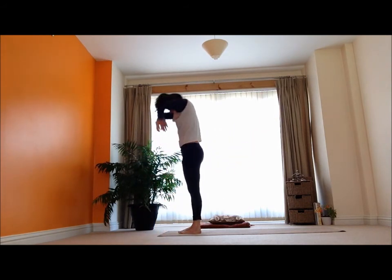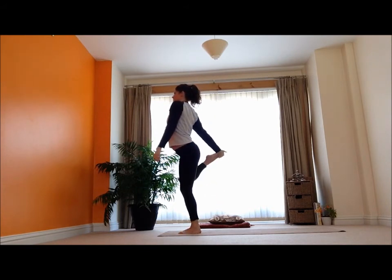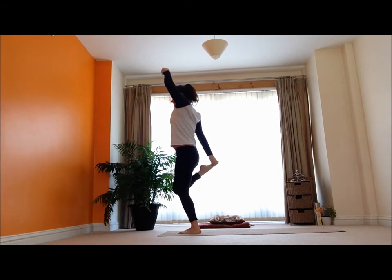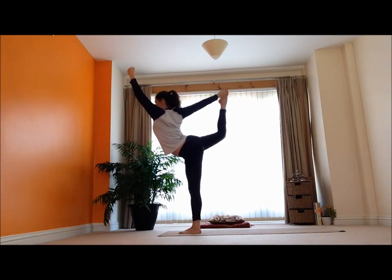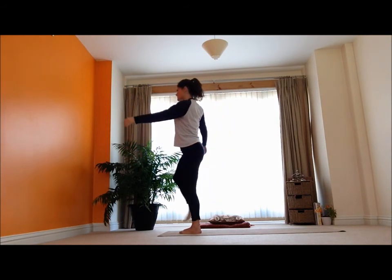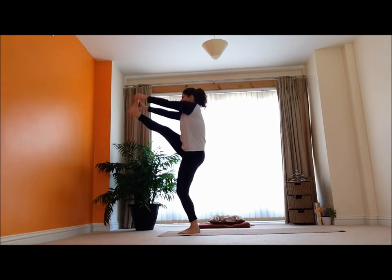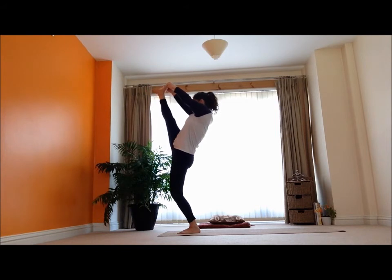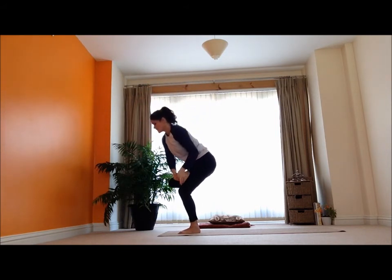And then just step forward and up. Inhale, and come back onto that left foot — right leg goes behind. Inhale, reach up — easy dancer pose. And release. I went forward, didn't I? Reaching that right leg up, give it a stretch here. And then release, bring that right foot in front of the left thigh.